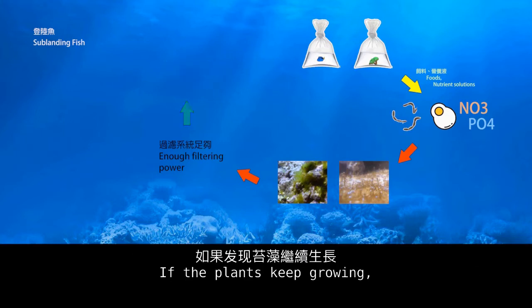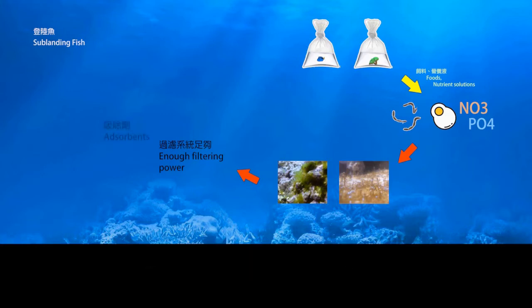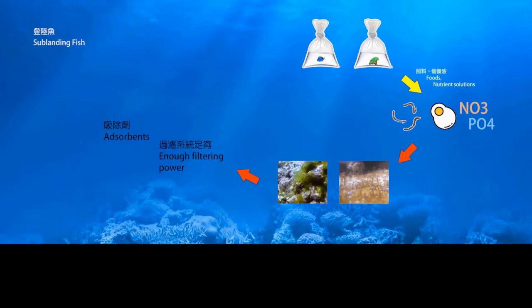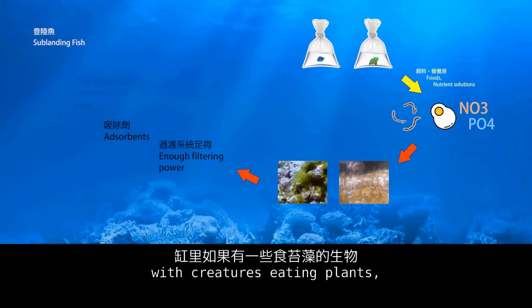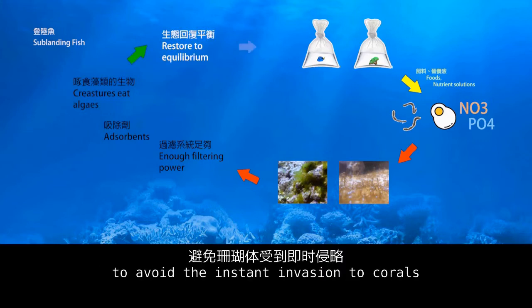If the plants keep growing, increase the absorbent amounts to accelerate the absorption rate. Whether through normal growth management or algae outbreak control, creatures eating plants can help inhibit the spread of algae and avoid immediate invasion of corals.